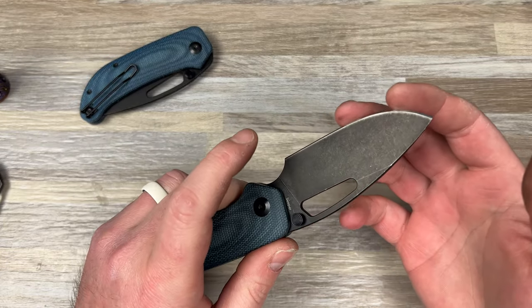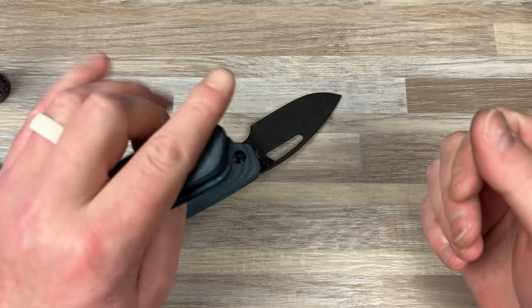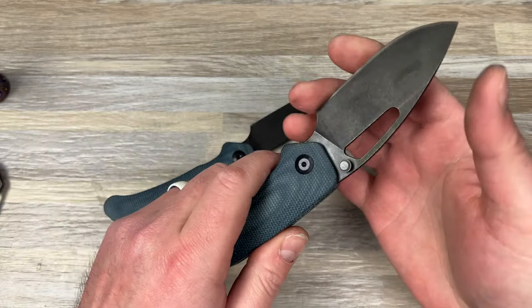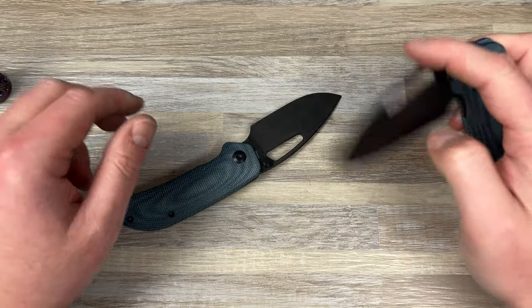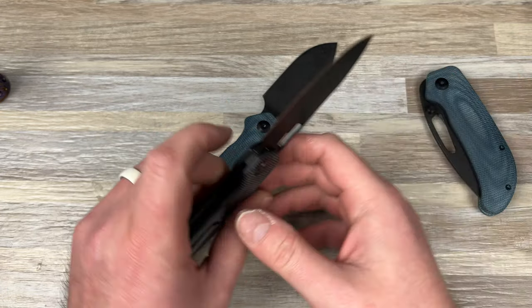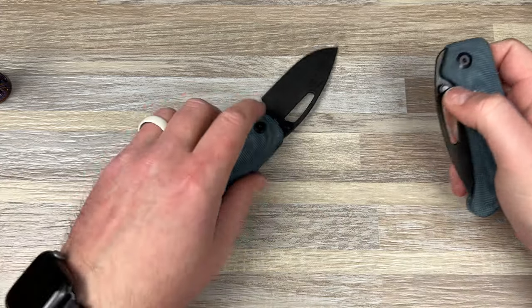Let me see the edges. Oh my God, their edges are freaking ridiculous. As long as they don't have burrs — we've had some people who have burrs on their edges, because this one might have a little bit. But no, man, it's literally sticky sharp. The Growlers are stupid sharp and thin behind the edge, so I can only imagine.